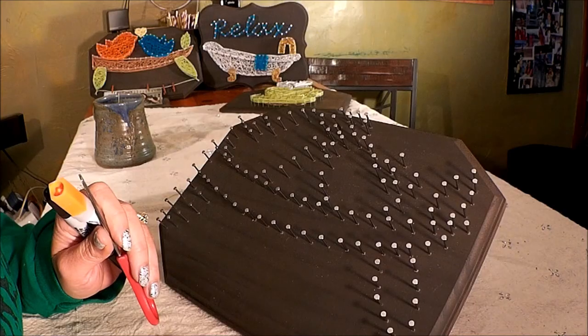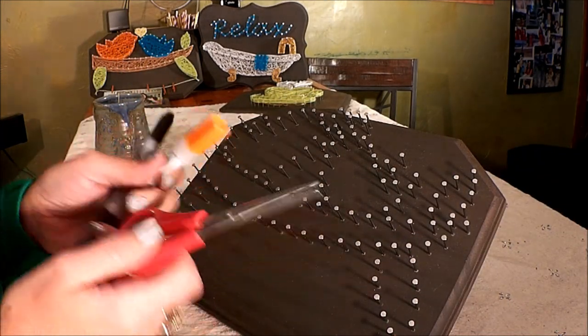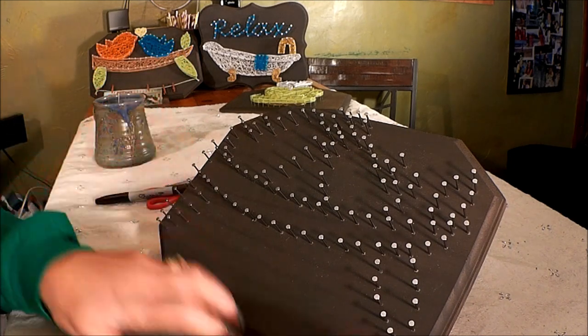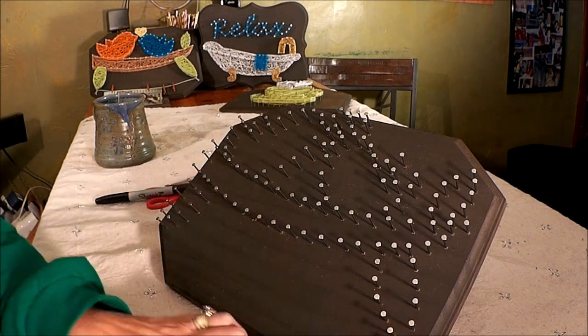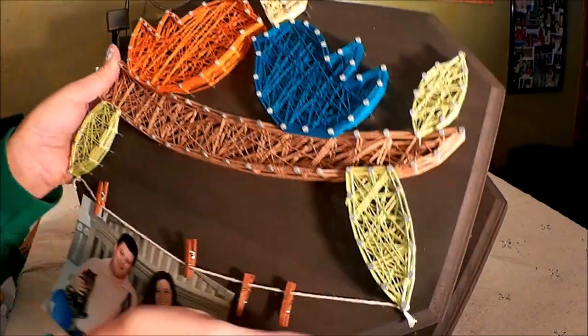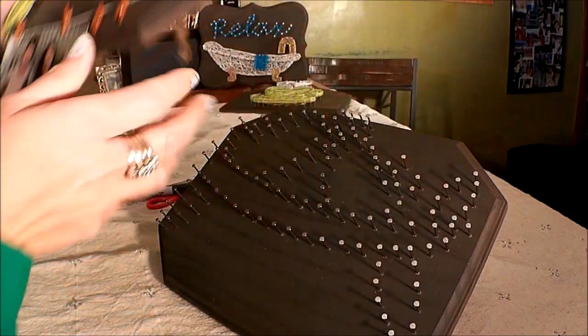So grab all your supplies and I'll meet you at the crafting table. Here we are at the craft table — I brought my scissors, super glue, and Sharpie as extra tools. I also have the items from the kit: the string colors, the mini clips, the board with the nails in it. Today we are going to make this Lovebirds photo hanger — it has twine on the top so you'll be able to hang it on the wall as soon as you're done.